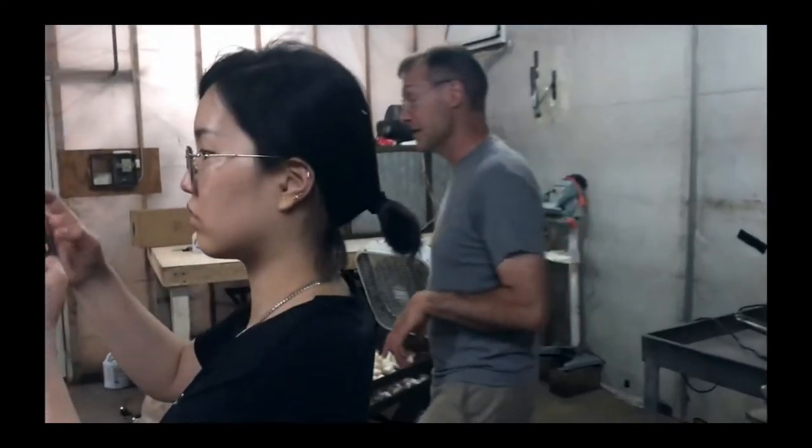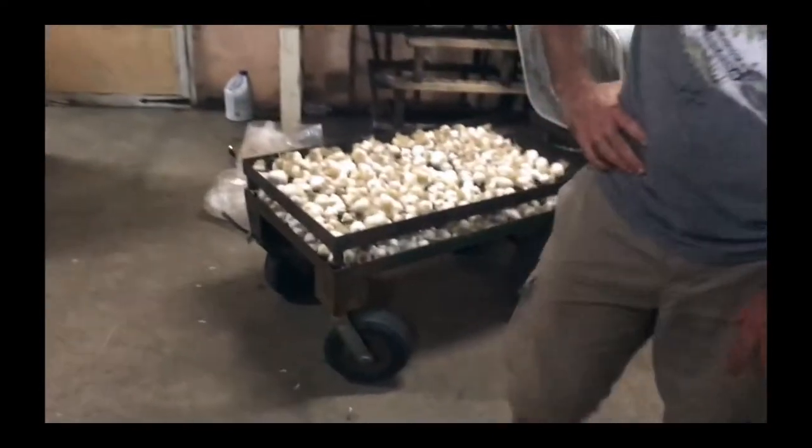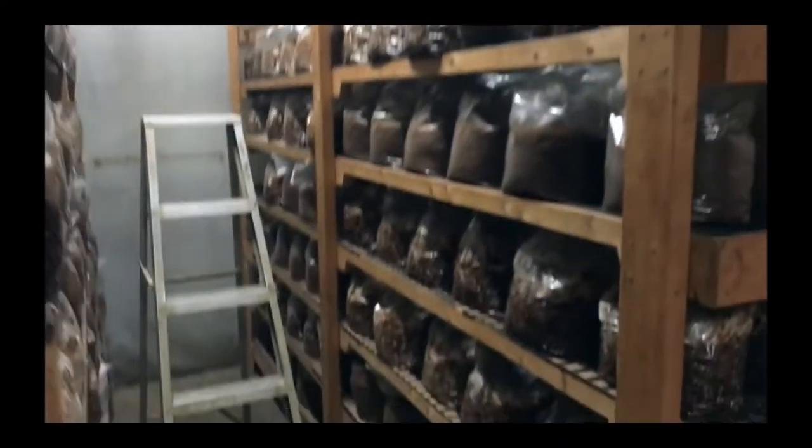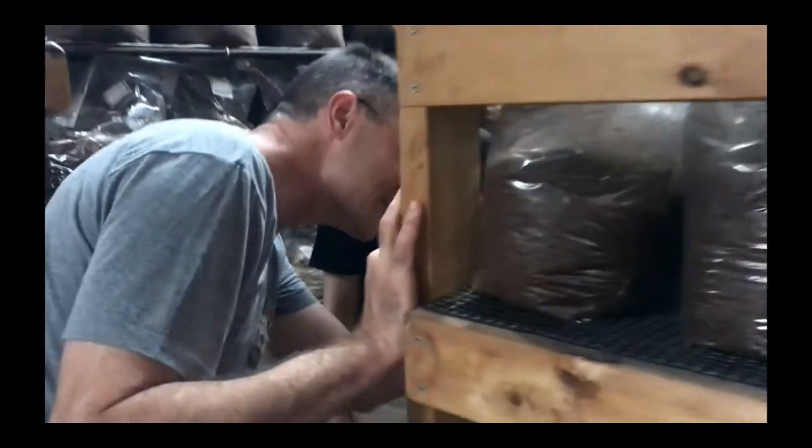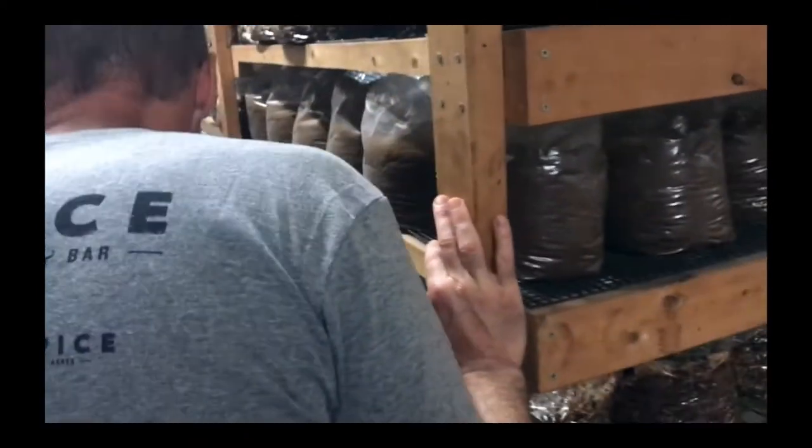Yeah, this is more familiar because this is how almost everybody commercially produces shiitake. There are a few lion's manes on the last row — we just do a small number of lion's manes, but almost all of this is shiitake. The lion's manes only have to colonize for a couple of weeks until we can fruit them. The shiitakes have to colonize for like three, four months. Those are the ones we just did yesterday — you can see, if you look really close, a little bit of fuzz coming out from the grain, the starter culture. That's just one day of growth, which is almost nothing, but you start to see a little white dot there around each grain.